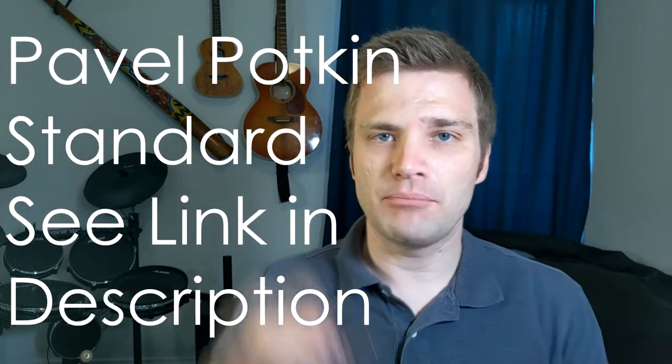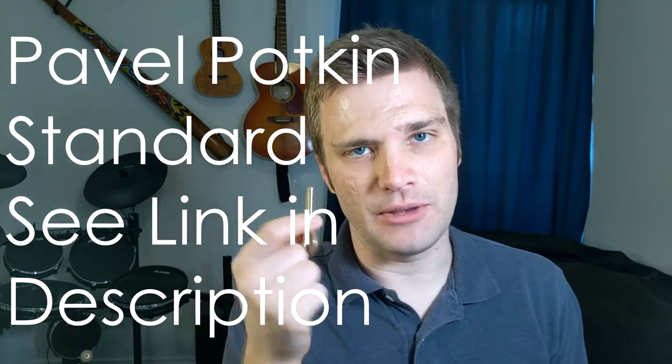There are hundreds of different jaw harps out there, and they're all in kind of a similar price range. So for a beginner, it's really hard to know which jaw harp is best. I'm going to try and help solve that problem and explain why I think the Pavel Potkin is the best jaw harp for a beginner.